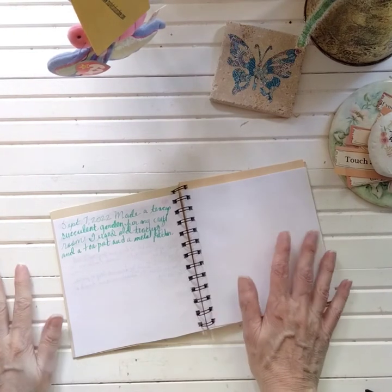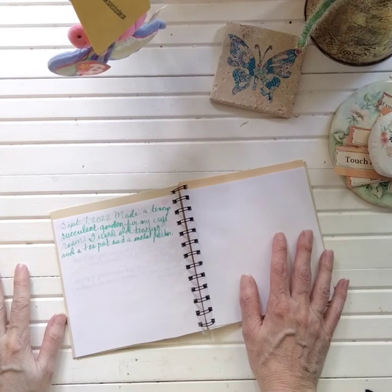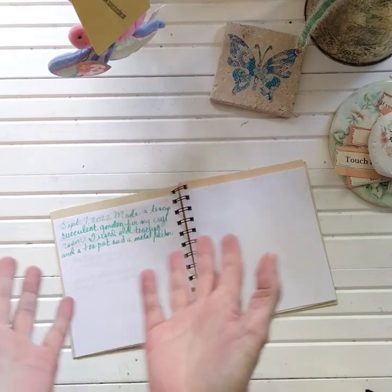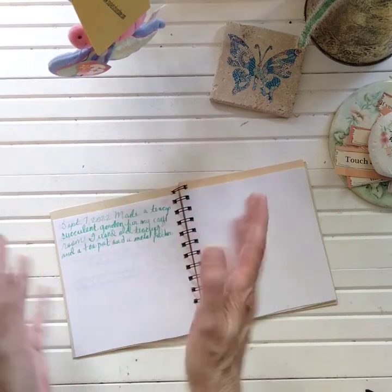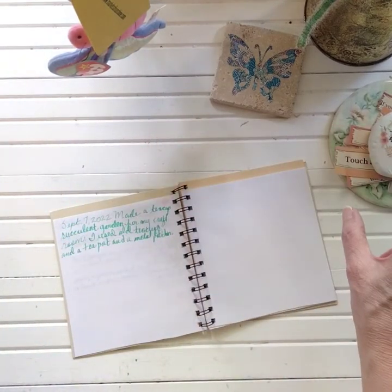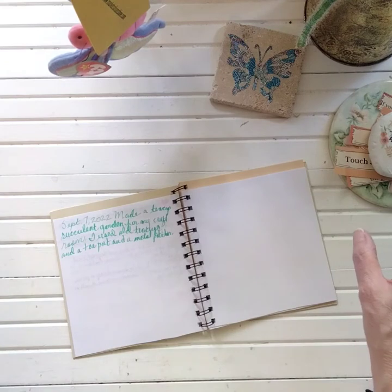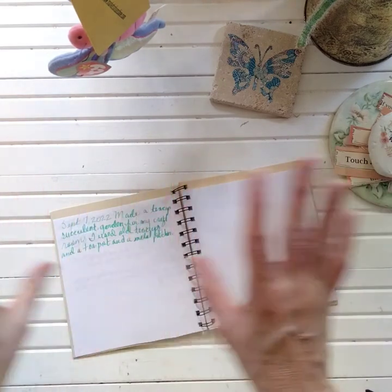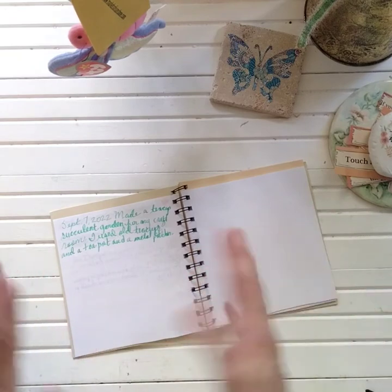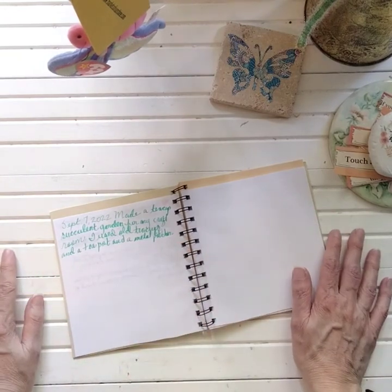I'm going to make another teapot garden using just the Boston ferns and put that into my bathroom. I have a beautiful shelf window seat in front of my shower window, and I think a beautiful fern right there would absolutely be gorgeous. It's easy to water too - the steam and moisture from the shower will just keep it moist.